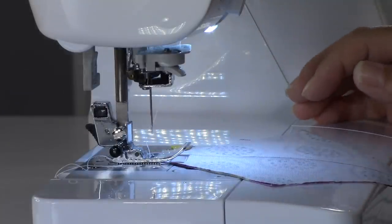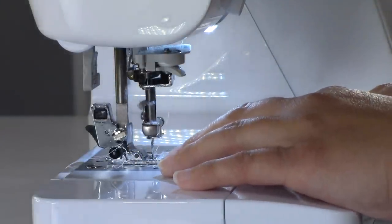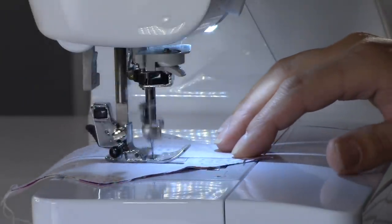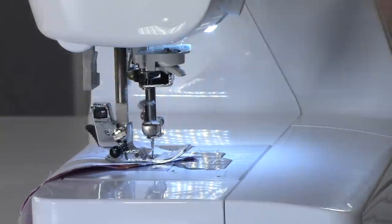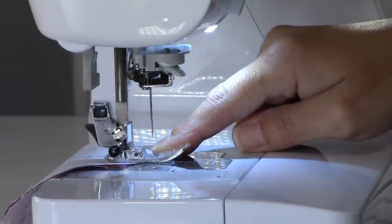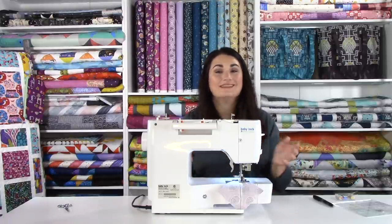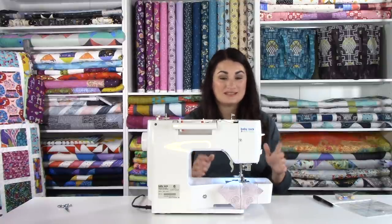I've got my presser foot lined up with that line and I'm just sewing down. I'm letting the feed dogs take this through — not pushing it — because I don't want to stretch out the bias. As I get toward the end, I hold my finger right here to maintain that scant quarter-inch seam all the way down. If you let it do whatever at that point, you might get a variation and end up with smiley or frowny faces at the edge of your triangles where the seam isn't straight.